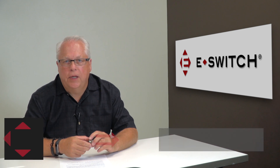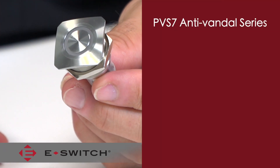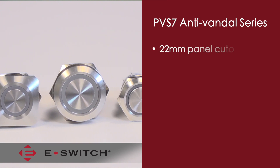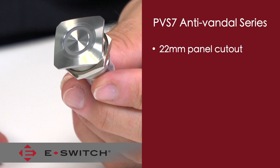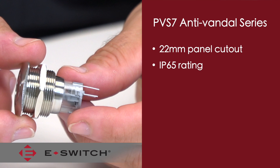Hi, I'm Ron Steenlander and welcome to eBiz. I'm the director of engineering for eSwitch and today I'd like to introduce to you our PV-S7 series. The PV-S7 is a nice product extension to our extremely popular PV series. It is a 22 millimeter diameter panel cutout anti-vandal switch and carries an IP65 rating for dust and moisture protection.